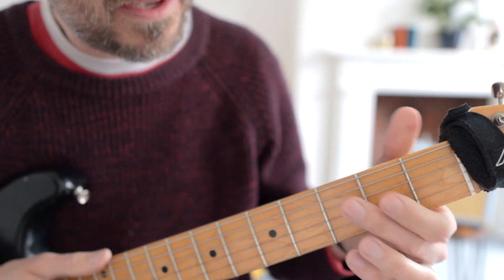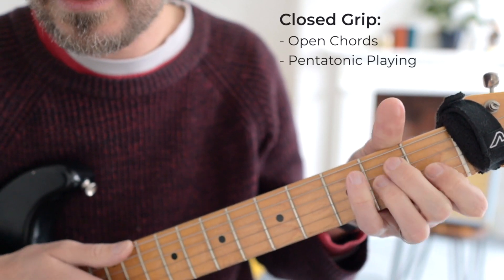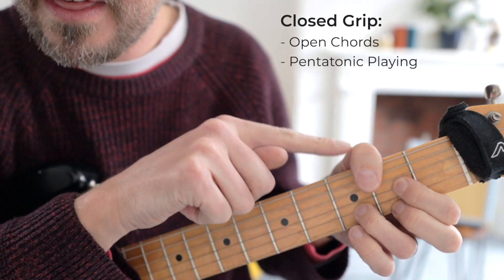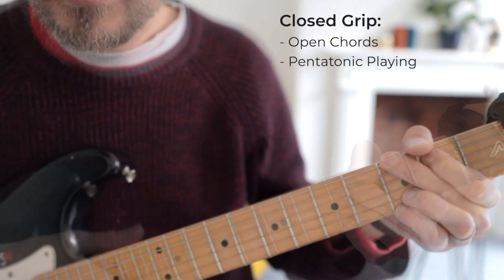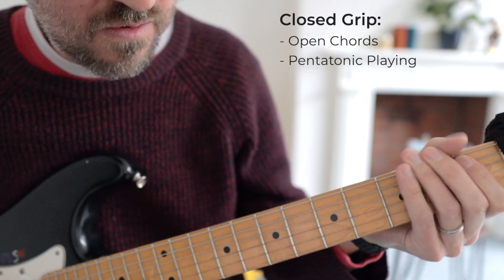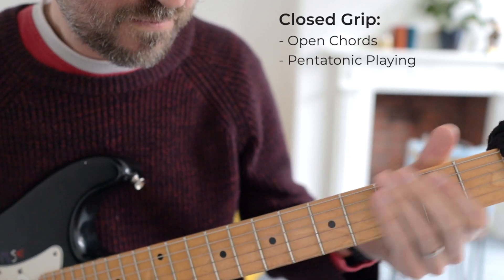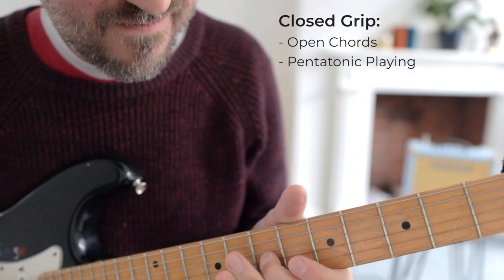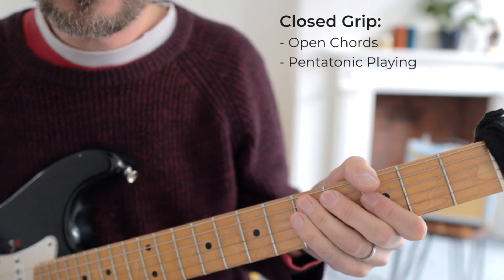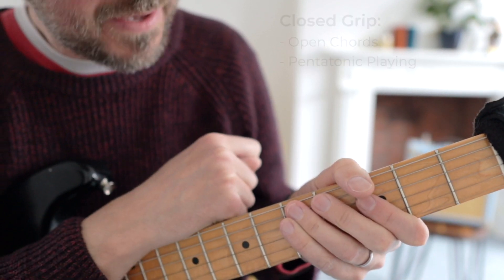Generally speaking, if you're playing open chords, it's all going to be in a closed grip. If you watch all of the pros, you're going to notice that they all play with the thumb over the top. Also, closed grip for anything pentatonic — anything like that, all that classic rock and blues lead guitar playing — closed grip.